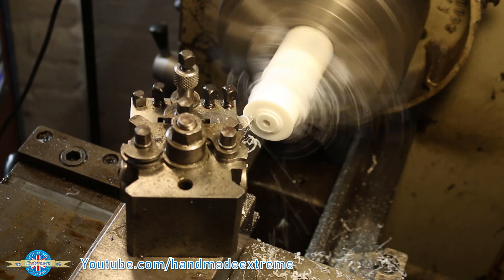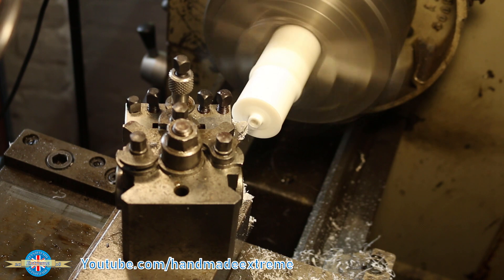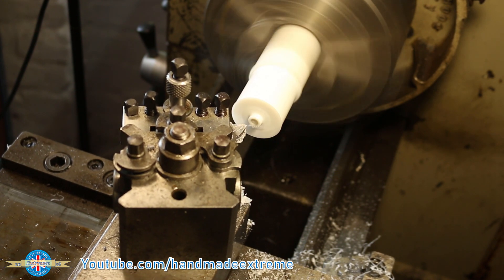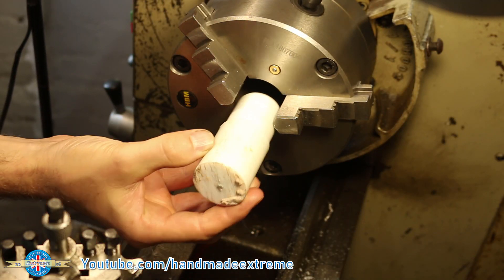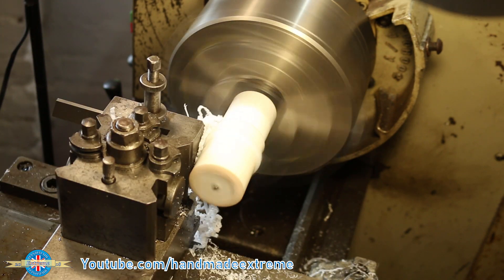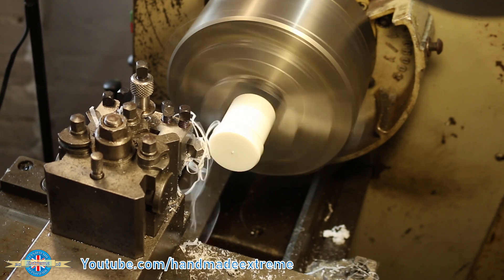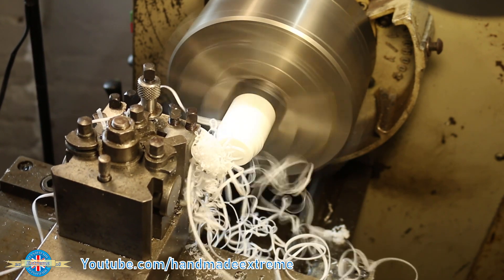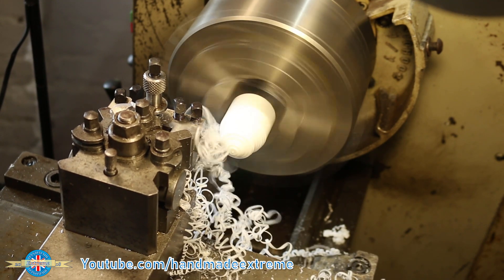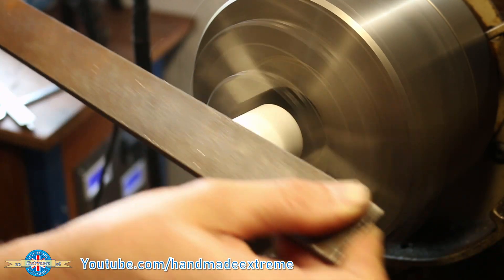I then cut in a little feature to give the rose joint some clearance. The reason for the tool post being rotated is just so that I've got a little bit of clearance so that the tool holder doesn't hit the part. I then flipped the part over so that I could cut it to length and shape the other end of the handle. I don't have a big profile tool so I just roughed in the shape of the handle by eye. Once I'd got the basic shape cut with the high speed steel tool I could use a hand file to refine it to what I wanted.